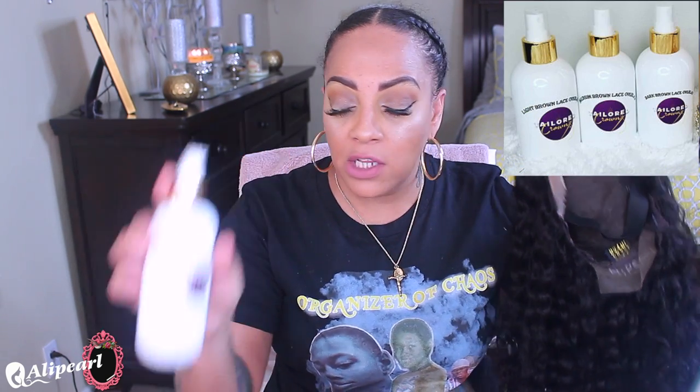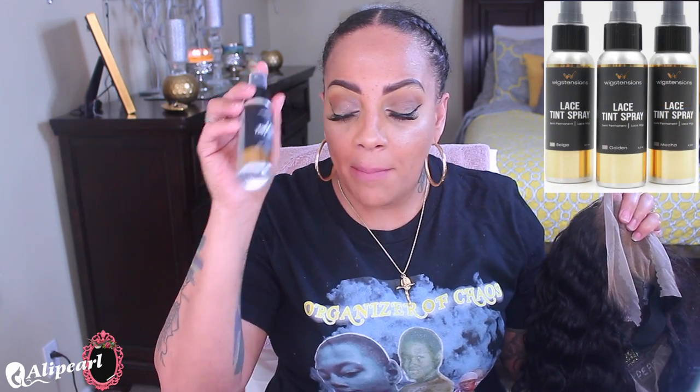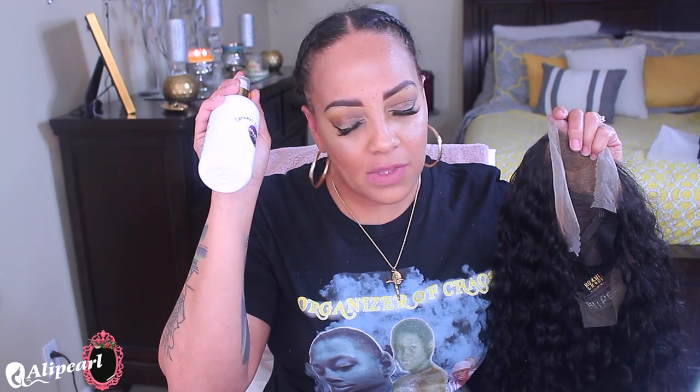Prior to this video, I bleached the knots, pre-plucked it, and sprayed on the Tailored Crowns tinting spray. I do have another brand I've been using lately called Wig Extensions, but I used the Tailored Crowns one on this unit. The color was either almond or caramel — I'll link their information below. I also sewed an elastic band in this unit, and it does come with combs and an adjustable strap.